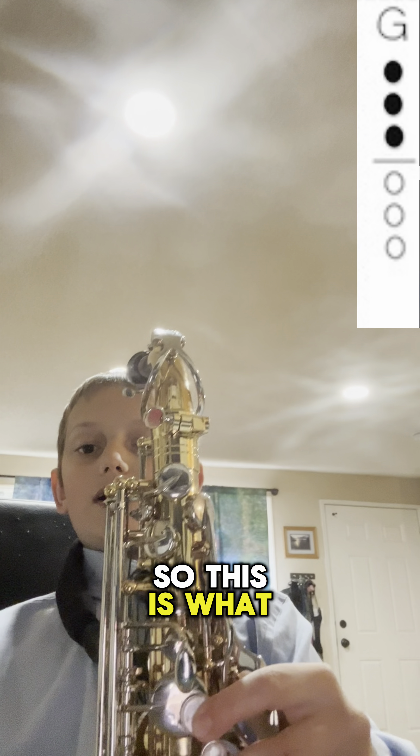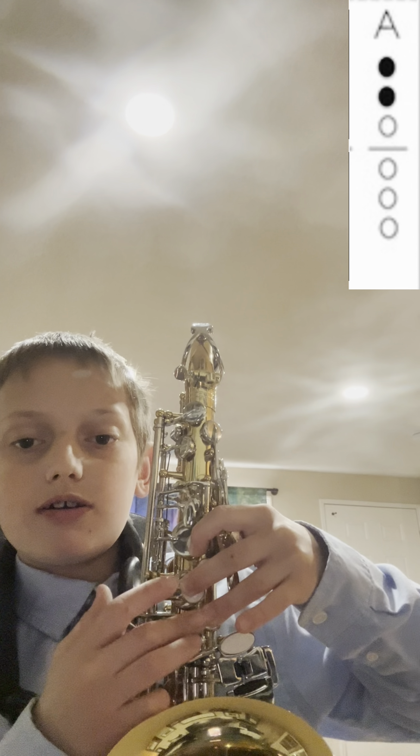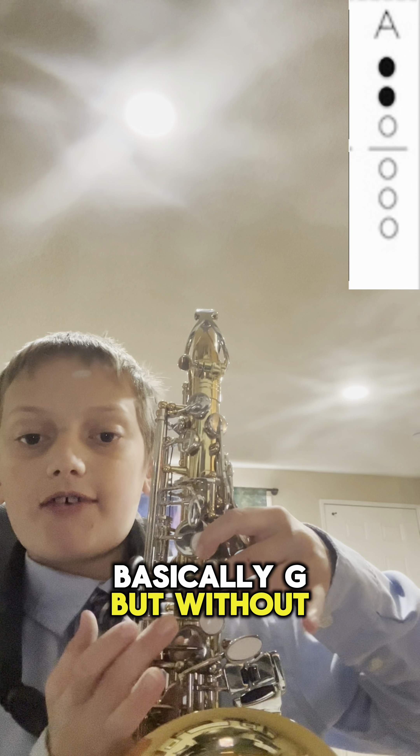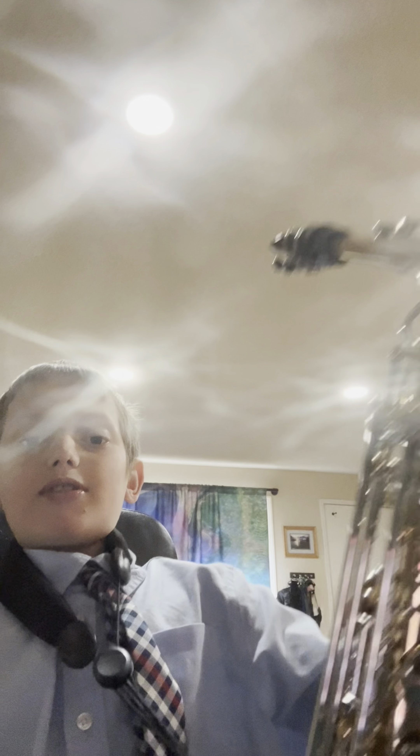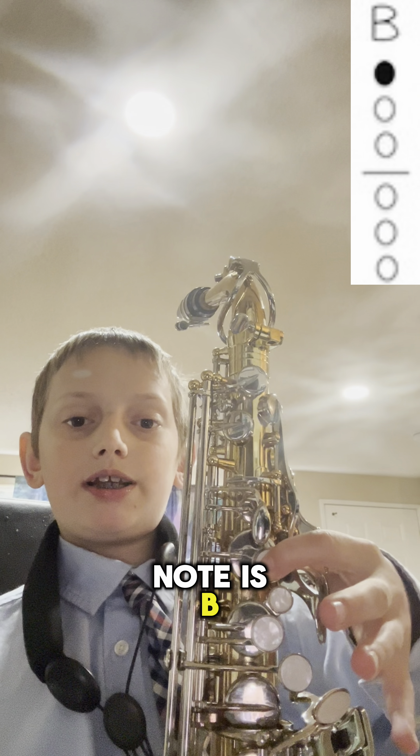This is what G should sound like. A is basically G but without this one button — that's our second note. Our third note is B, which is just this one key.